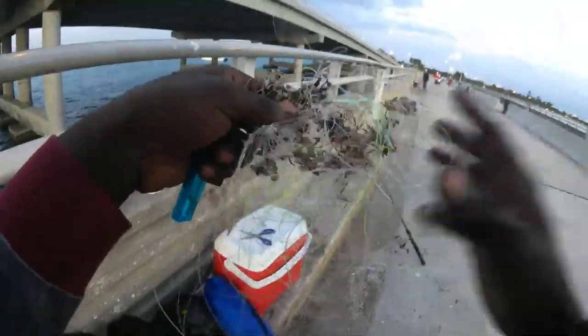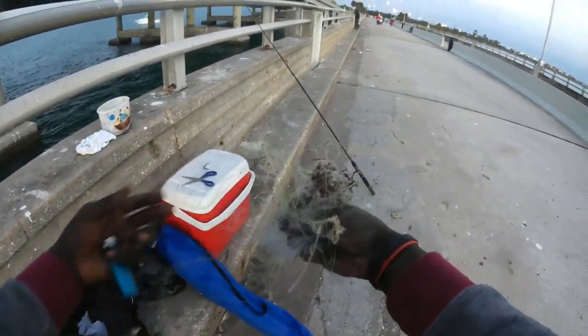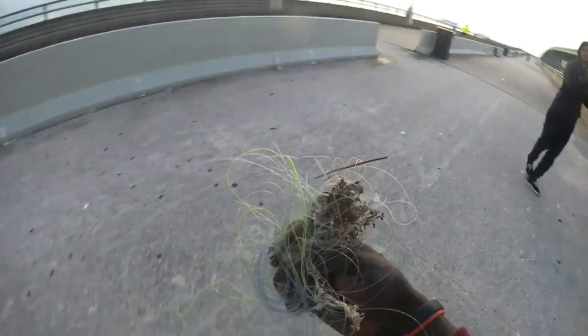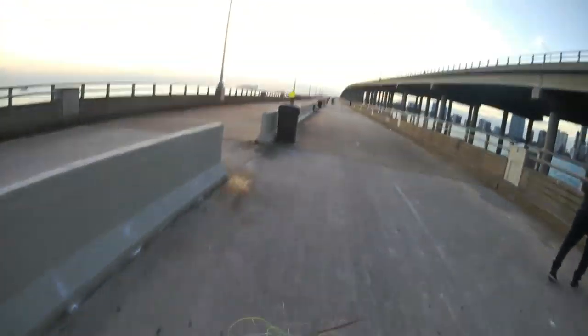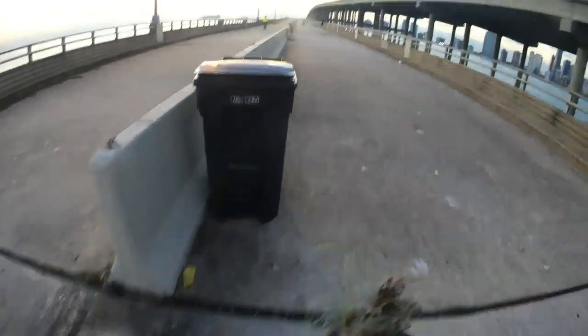Check this out guys — this is like a hundred yards of line someone left here in the bridge. Why do that when the garbage can is literally every ten feet? No lie guys, it takes this long to throw this in the garbage. Come on guys, respect the bridge and it will respect you. Just that simple.